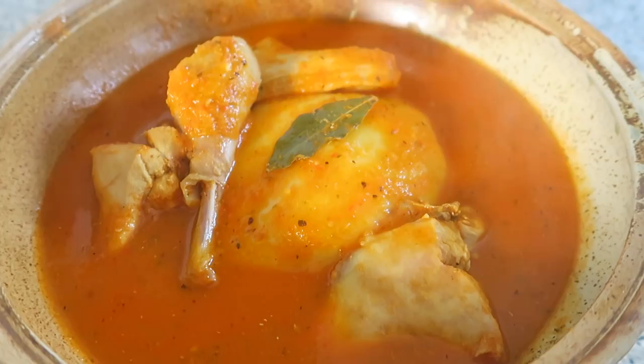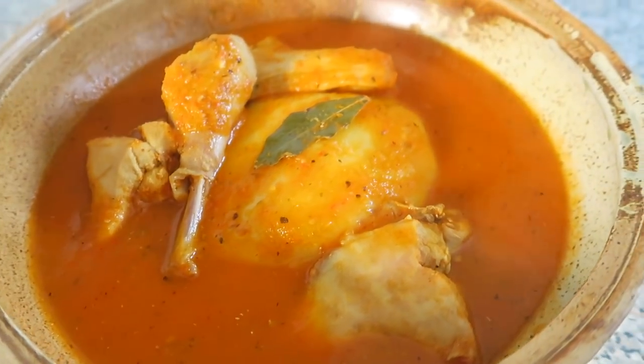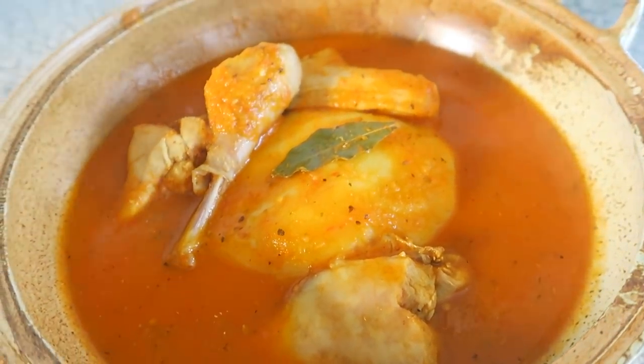Hi guys and welcome back to my channel! Today I'm going to show you guys how to make fufu and light soup. It is a Sunday, I've had such a relaxing weekend and I thought this would be the perfect way to finish it off.